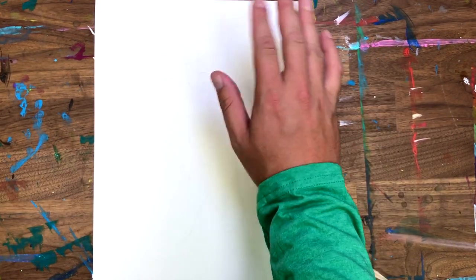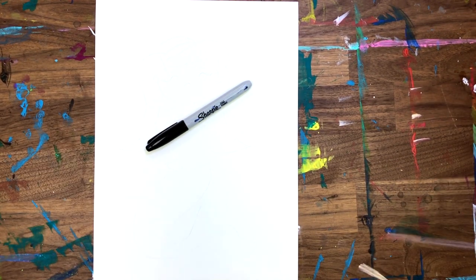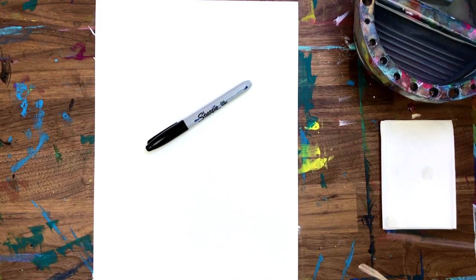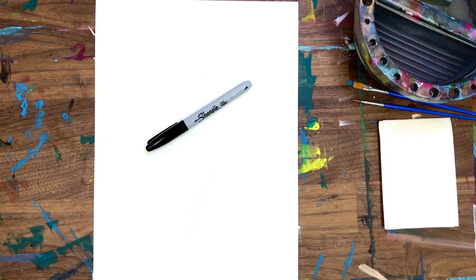Hey guys, Eric here. Thanks for drawing with me today. I'm also going to be painting a little bit later, but you can follow along with markers, colored pencils, or whatever you have around your house. All you need to get started is a piece of paper and something to draw with. Today I will be teaching you how to draw a cute little mermaid.